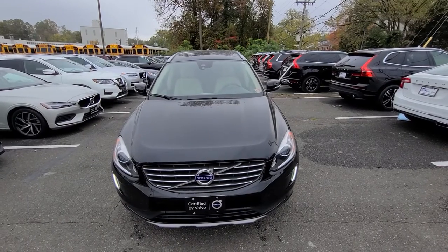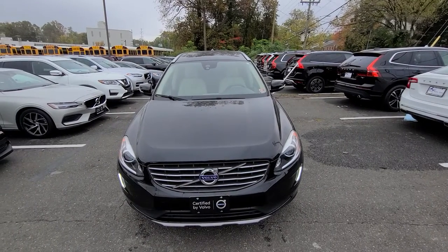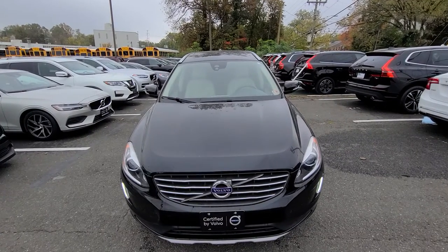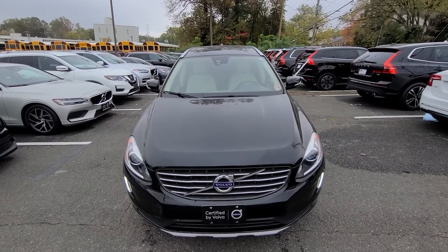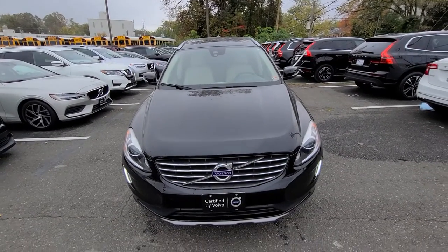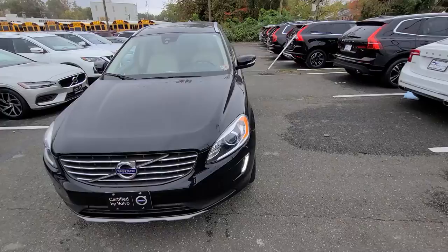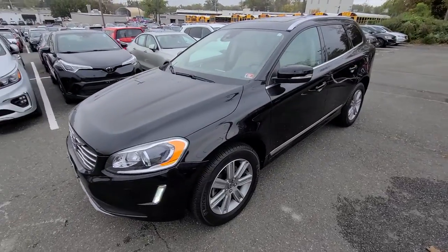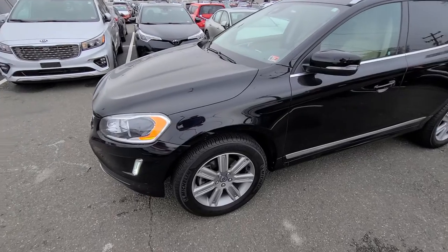This is stock number 22519V. It's a 2017 Volvo XC60 T5 all-wheel drive Inscription. It's black with the blonde interior — or beige, as they referred to it at that time — and it has the Inscription wheels on it.